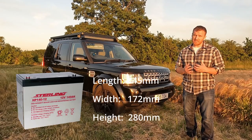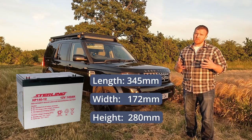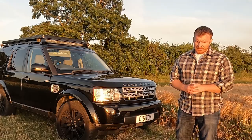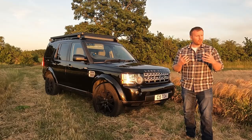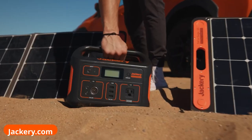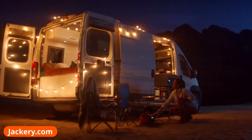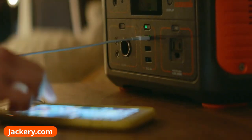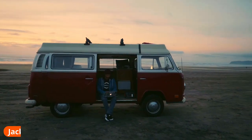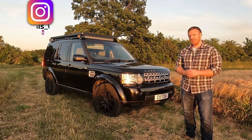Now, fitting the leisure battery is a bit of a risk. Decent leisure batteries are actually quite big, and Discoveries aren't renowned for having loads of spare space just to put a battery. Am I going to have to lose one of my seats to fit the battery? I really hope not. I've watched several other travel videos, and the Jackery power pack seems really popular — they don't require any install or setup whatsoever, you just put it in the back of the car. So is this leisure battery a huge mistake? Will it even fit in the Discovery? And should I have just bought a Jackery? Well, let's find out.